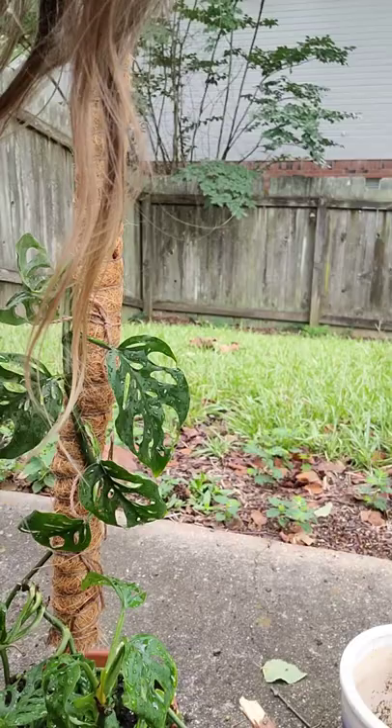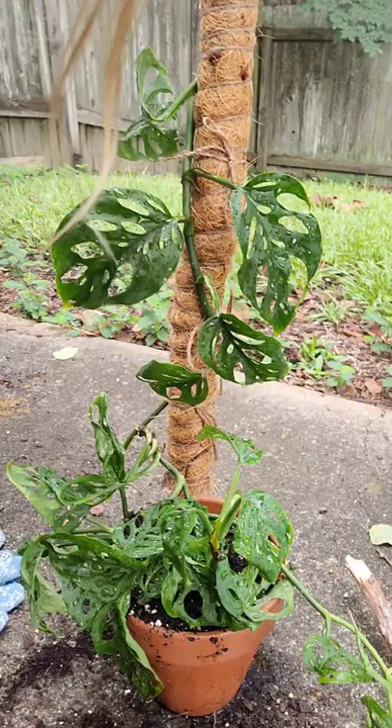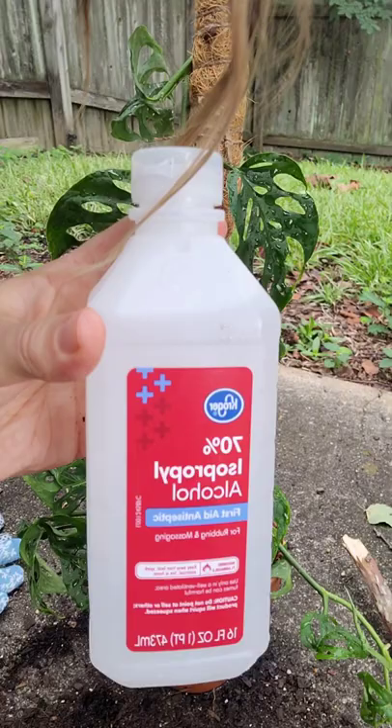I'm going to treat for mealybugs — I'll show you how I do that. I've got some 70% rubbing alcohol and I'm going to use a Q-tip and put it on the affected spots.